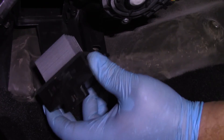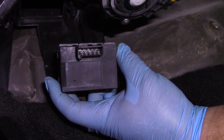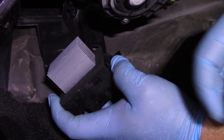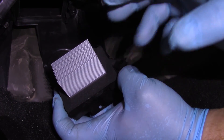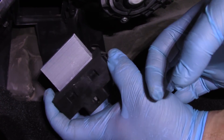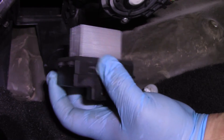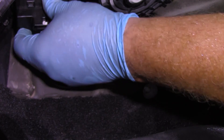Now I've got my new blower motor resistor. Bear in mind this is for a vehicle that has automatic temperature control — some of the base model Fusions with manual control might have a different looking resistor. The process is very similar for that one, but with automatic temp control this resistor has more of a module with aluminum heat sinks. I'm just going to line up my tabs here.